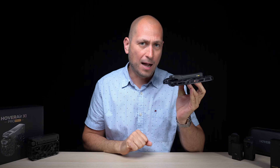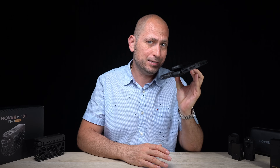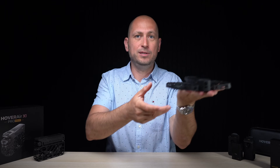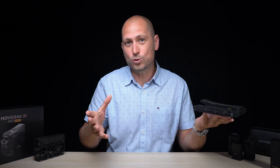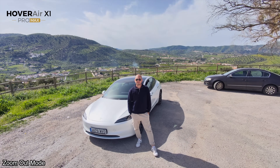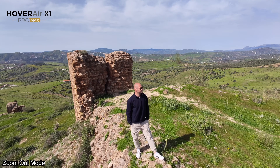Another interesting upgrade compared to the original X1 is the ability to take off from multiple locations — now it can take off over water, from a cliff, or anywhere like that. For example, when I do a zoom-out from a cliff, I hold the drone at the edge and it flies out over the cliff, then comes back. Everything you've been seeing was recorded in 8K at 30 frames per second, and you can do zoom-out modes in other locations too, like showing the view behind your car.